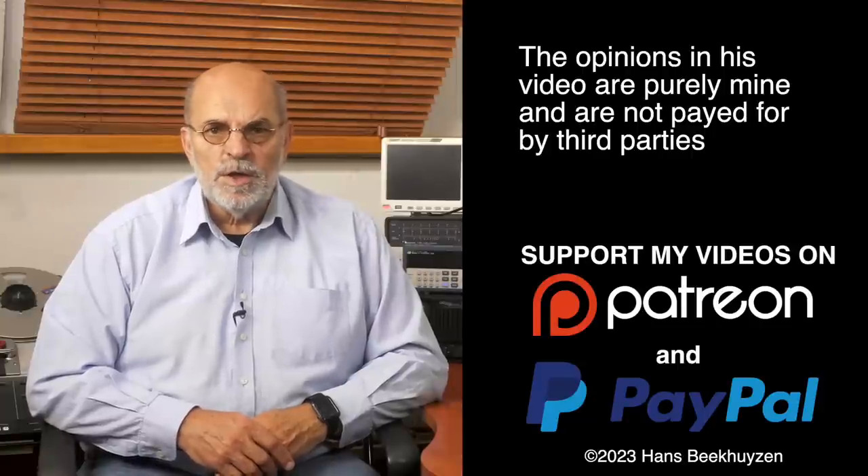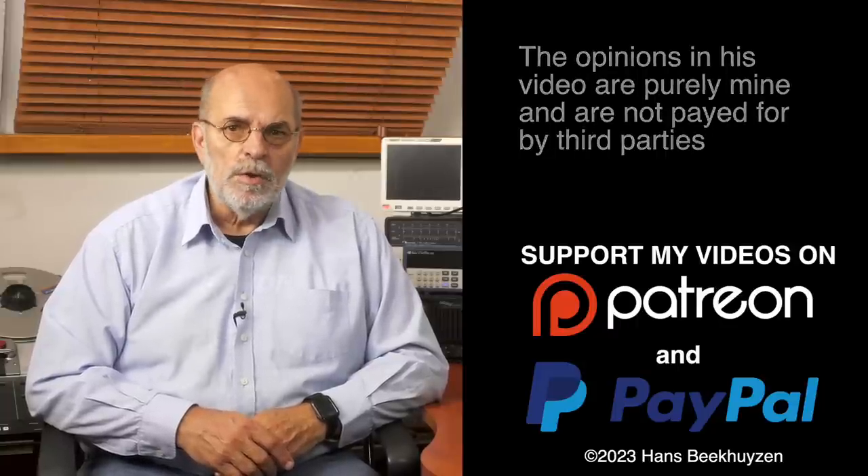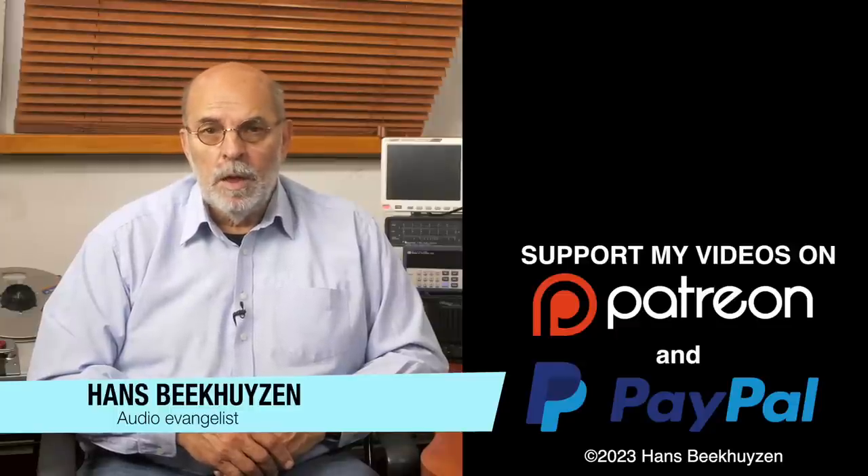Which brings me to the end of this video. As usual there will be a new video next Friday at 5 pm Central European Time. If you don't want to miss that, subscribe to my channel or follow me on social media. Help me reach even more people by giving this video a thumbs-up or linking to it on social media — it is much appreciated. Many thanks to those viewers who support this channel financially; it keeps me independent and lets me improve the channel further. If that makes you feel like supporting my work too, the links are in the comments below on YouTube. I am Hans Beekhuizen — thank you for watching and see you on the next show or on theahbproject.com. And whatever you do, enjoy the music.